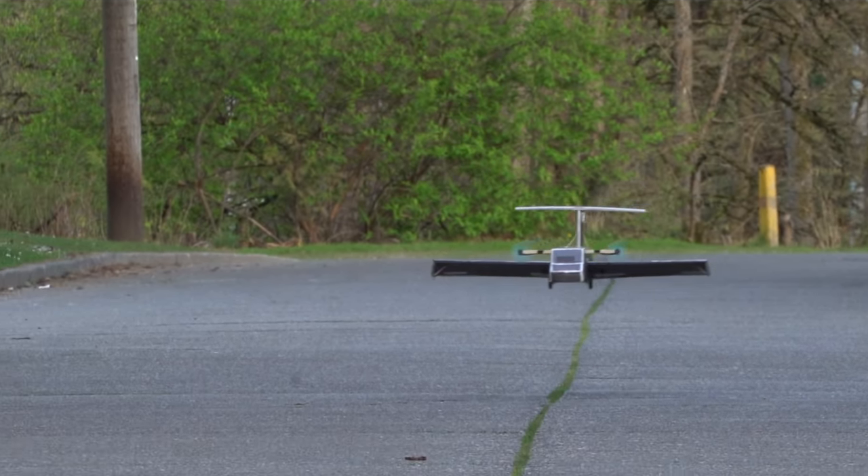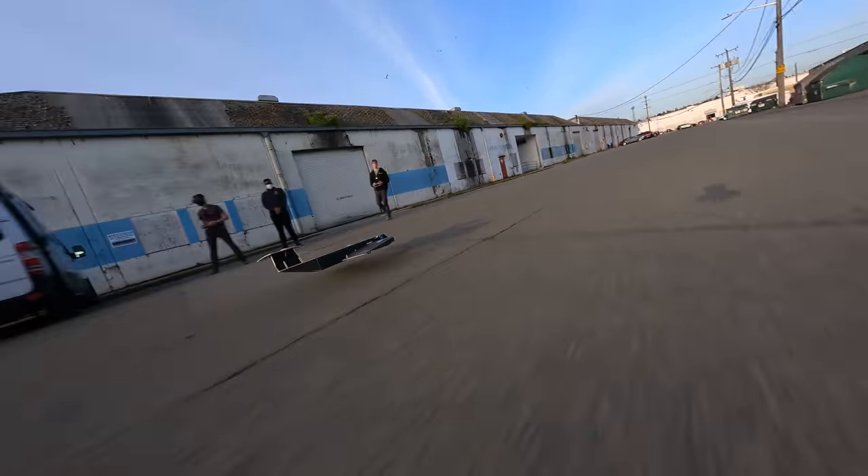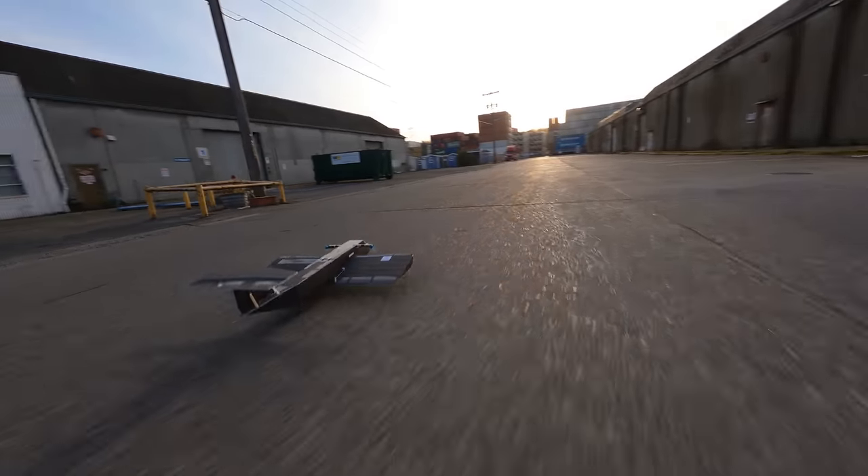The little foamboard chronoplan that I built last year flew really well, but it had terrible ground handling. After every flight, I would have to run down the street to turn the plane around, and then run back.